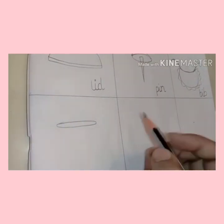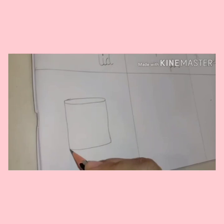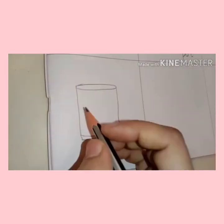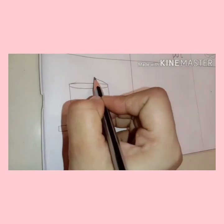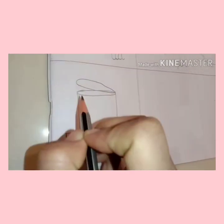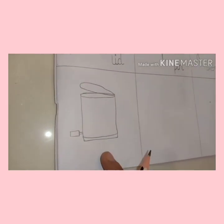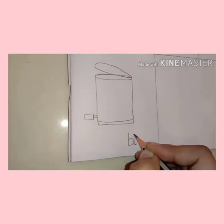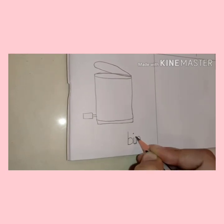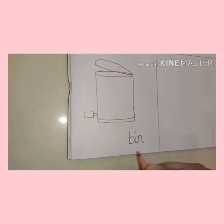Now let's draw a bin. First of all, make a small circle, two standing lines, and then join the lines. Very good. Now we will make the lid of the bin. This is bin. B-i-n. Now write it down. Again, don't forget to join the tail. Bin. Very good.